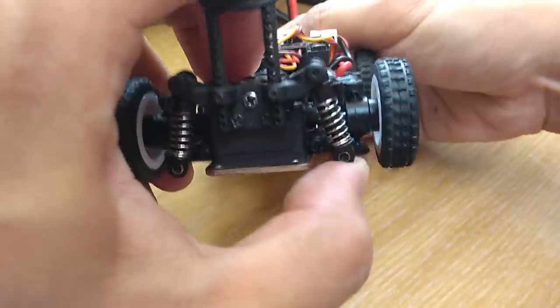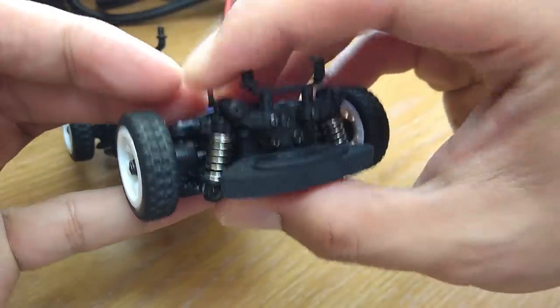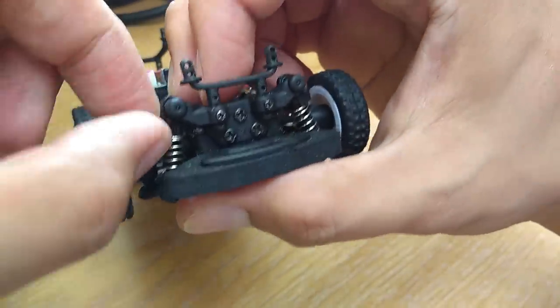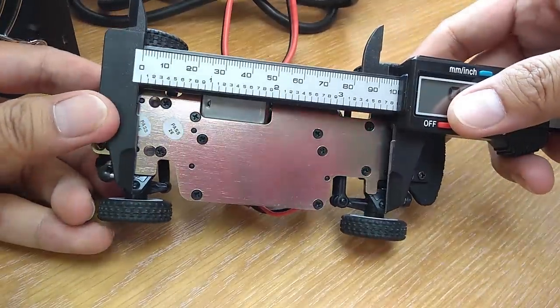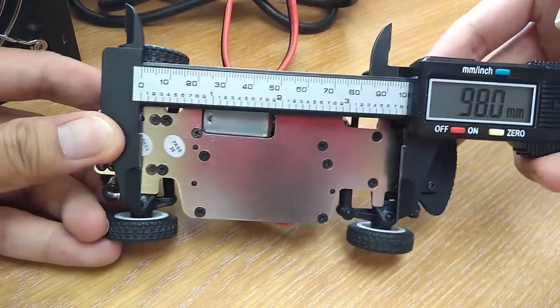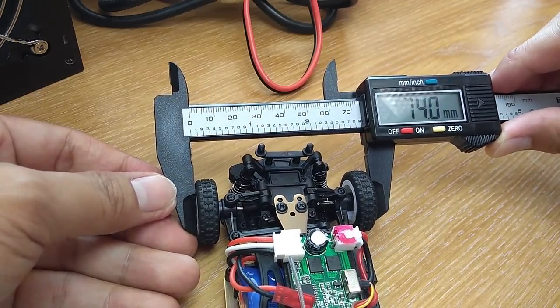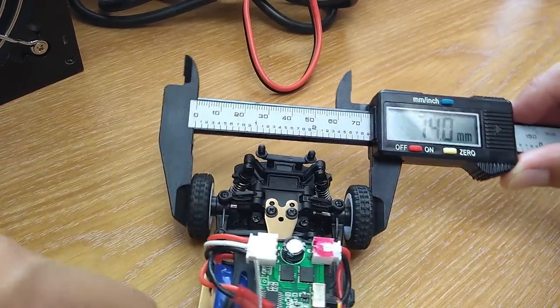The motor is a 130 brush motor. The suspension is non-adjustable double wishbone suspension. There are 2 clips on each shock absorber to adjust the spring tension. Stock wheelbase is 98mm, adjustable to 102mm. The width of the car is 74mm, which is wider than standard Mini-Z all-wheel drive.